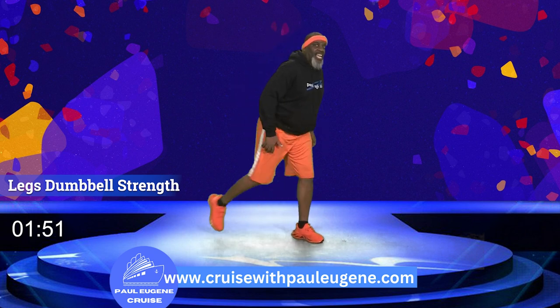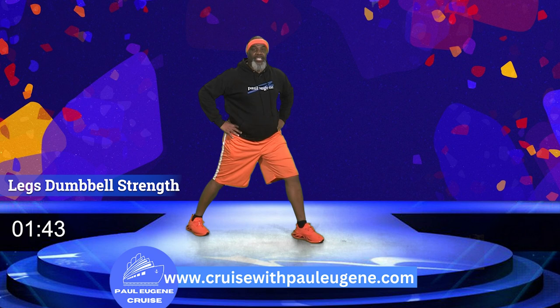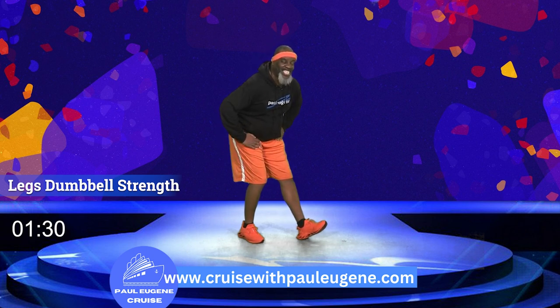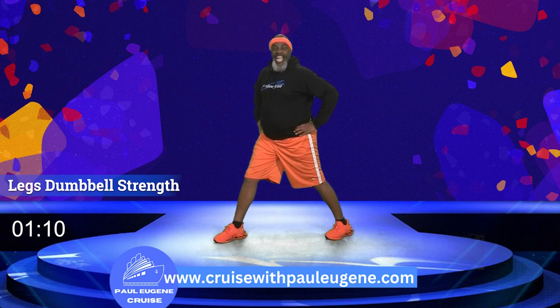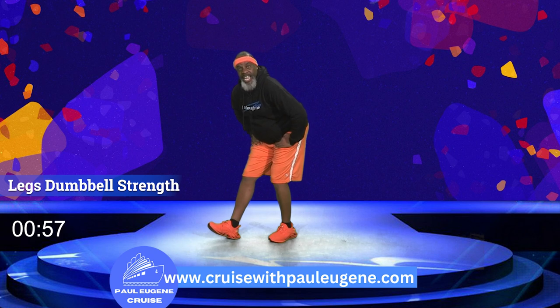Let's shift our body this way — we're gonna stretch out that calf. Take that leg back, feel the stretch in your calf. No knee over the toe. For four, three, two, and one. Now bring this leg in, sit back — this is our hamstring stretch. For four, three, two, and one. Come up. Now let's shift this way and take this leg back — calf stretch. Find your balance, engage your core. For four, three, two, and one. Bring the leg in, sit back — hamstring stretch. For four, three, two, and one. Come up.